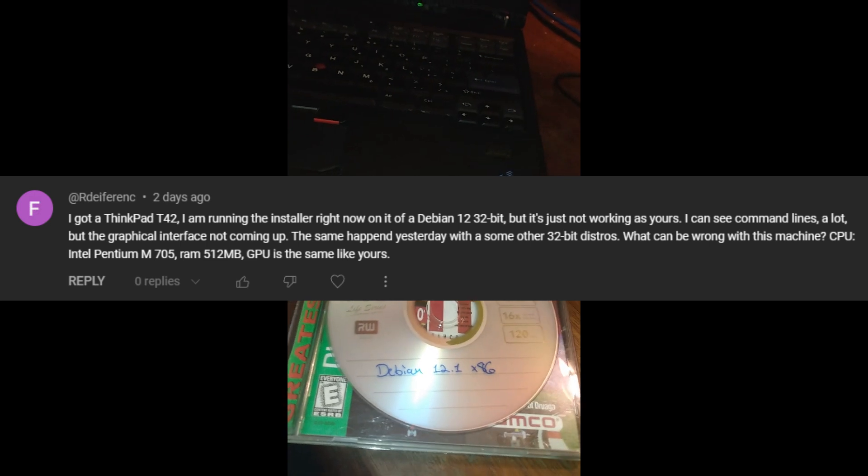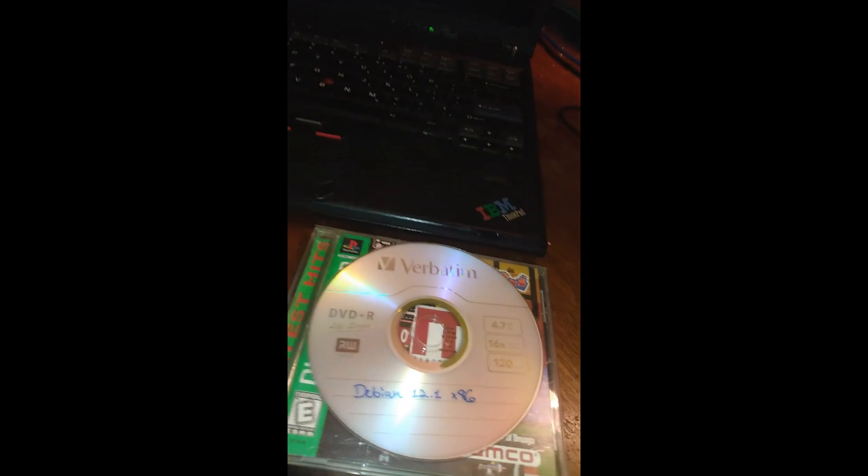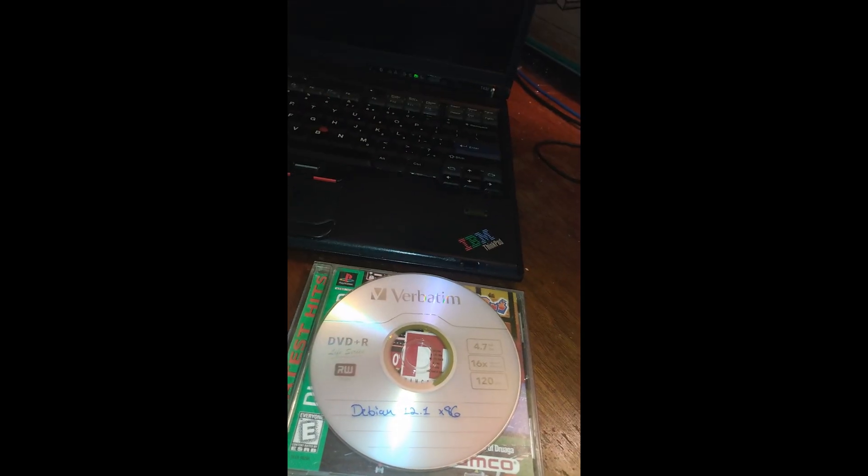Someone asked me if Debian 12.1, Debian Bookworm, which came out earlier this year, works on an IBM ThinkPad T42. So just like the video where I installed Debian 11, I'm pretty much going to do the exact same thing. I got the full DVD ISO just to keep consistent with the last video I did.